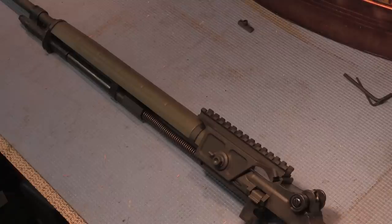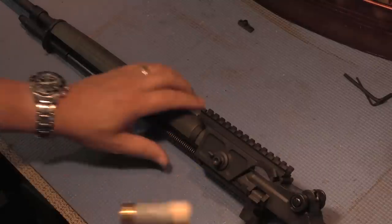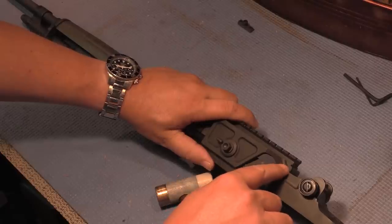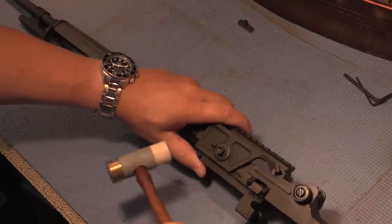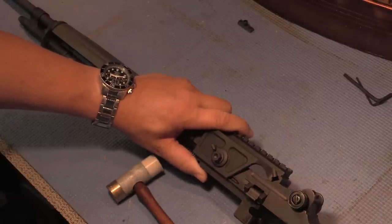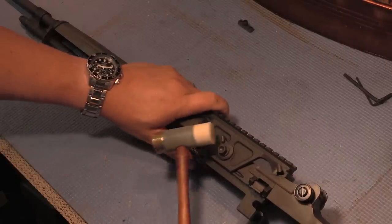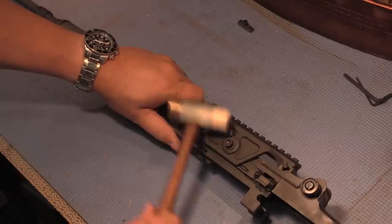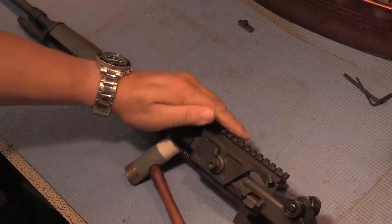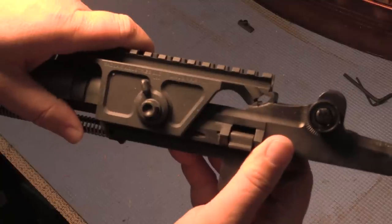Now this is all set up. We want to take a little hammer with a plastic face on it and tap on this little cam. What we're looking for is to close that gap. Looks like we're there — that's kind of what it should look like when we're all said and done.